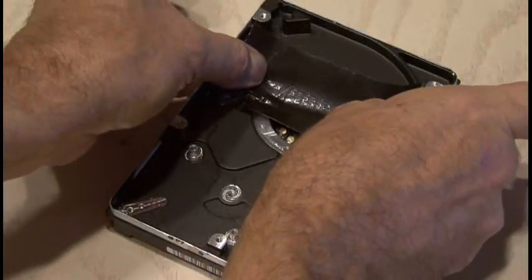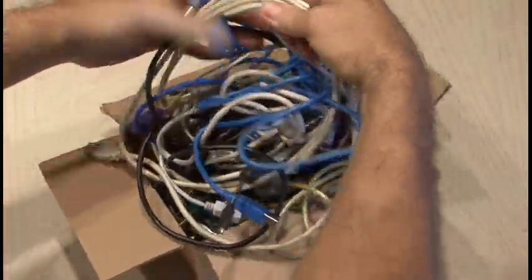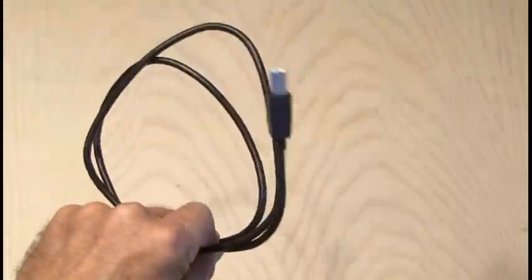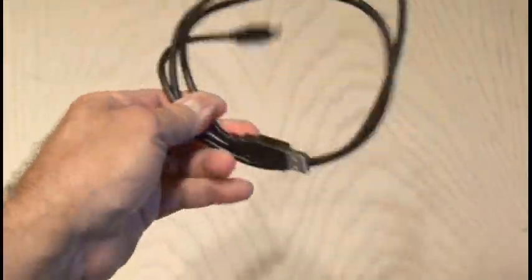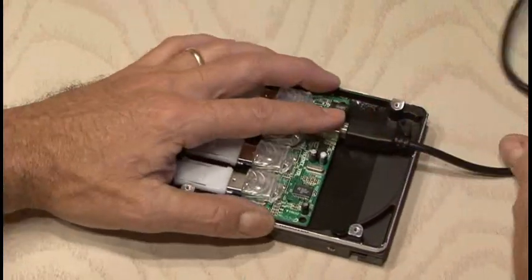I also used some black tape inside the hard drive case so we don't short anything out. Then I dug through my small box of USB cables — one of these days I have to get organized — and I ended up with just a single black USB cable. I inserted that in the hub and positioned everything just right.